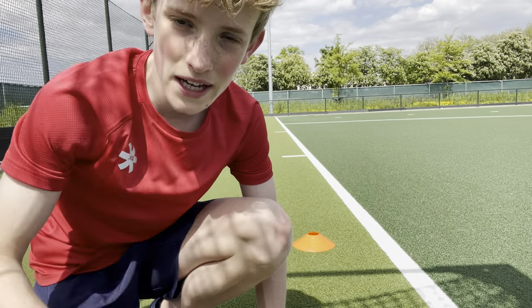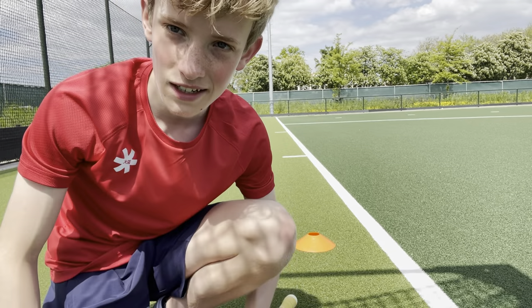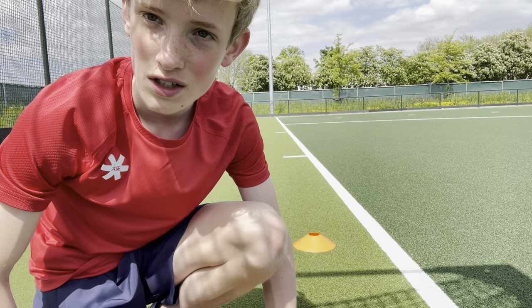Today I'll show you three ways how you can use the hook of your stick for eliminating defenders. Let's go.